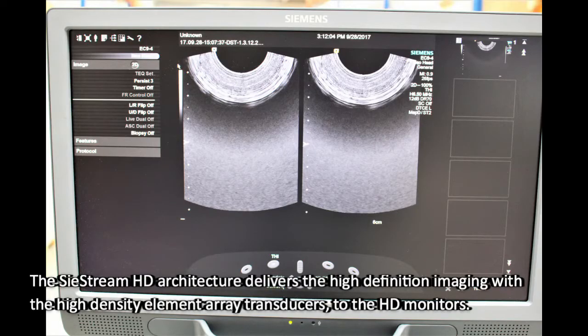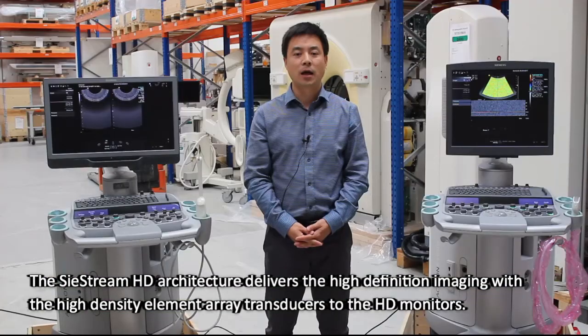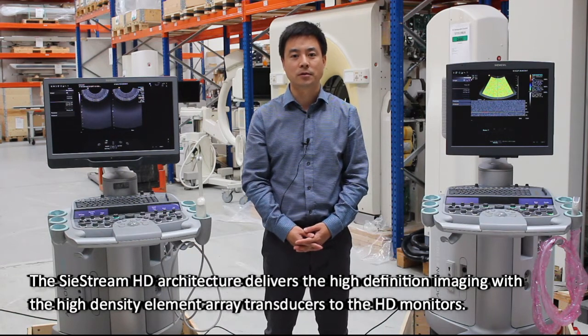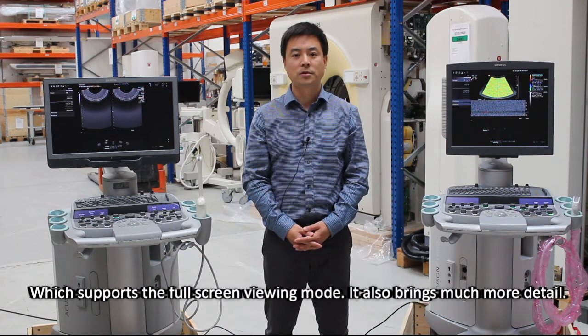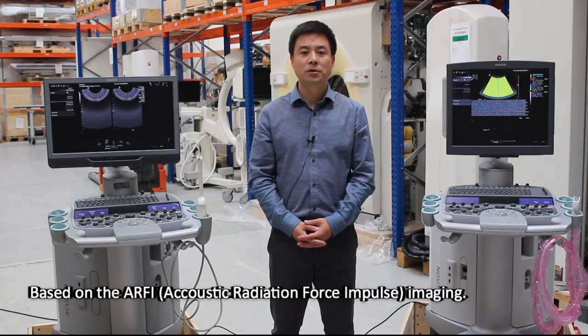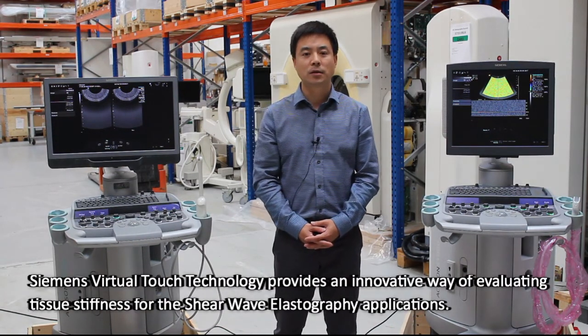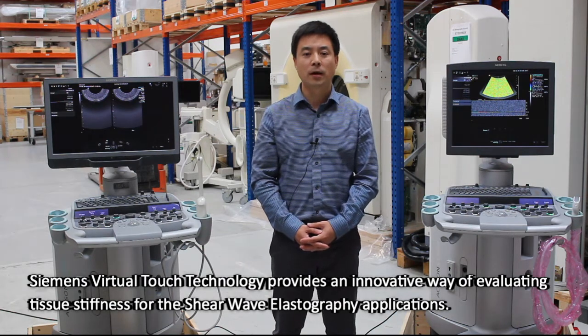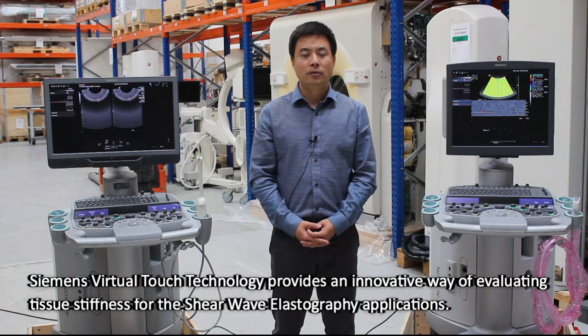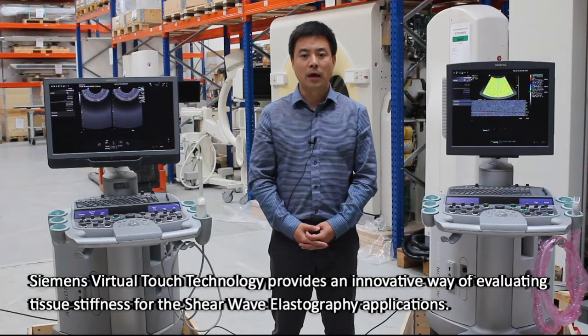The C-Stream HD architecture delivers high-definition imaging with high-density elemental array transducers to the HD monitors, which supports the full-screen viewing mode and brings much more detail. Based on the ARIS imaging, Siemens Virtual Touch technology provides an innovative way of evaluating tissue stiffness for the shear wave elastography applications.